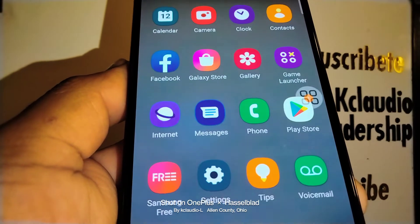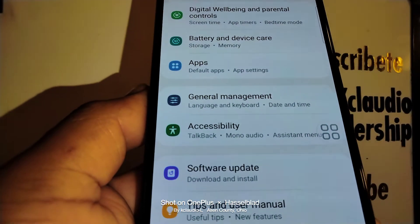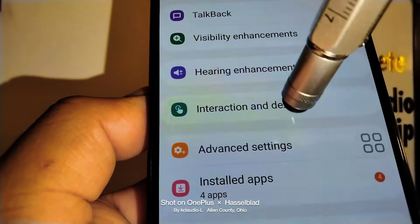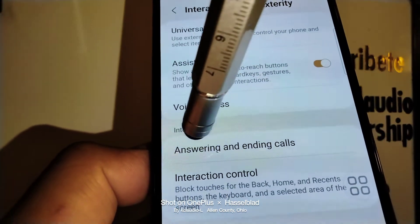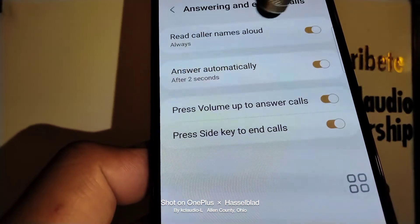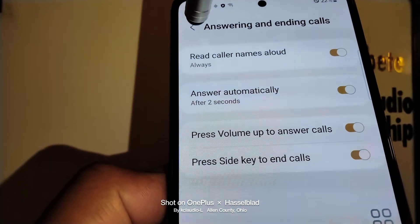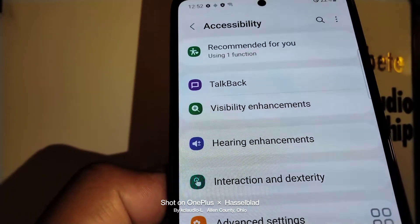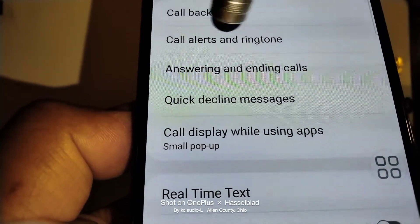If you're not able to see the option in the call application, go back to the main menu, touch Settings, open Accessibility, then open 'Interaction and Dexterity.' You can also change the answering and ending calls option from there, in case it's not visible in the call application.